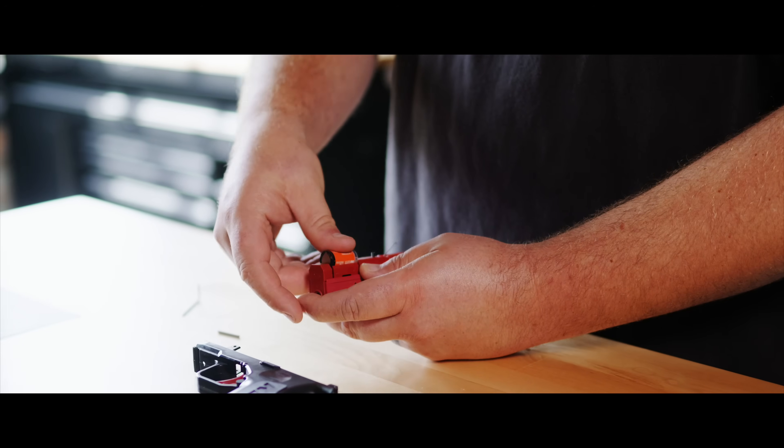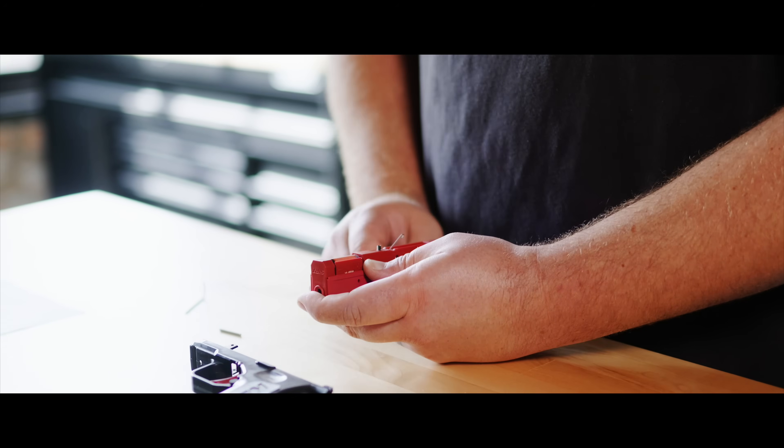The Sirt Pistol is designed to mimic the weight and feel of a real firearm, making your training as realistic as possible. Your Sirt arrives from the factory ready to go from Washington State, USA. It comes equipped with a CR2 replaceable battery offering up to 80,000 trigger pulls.